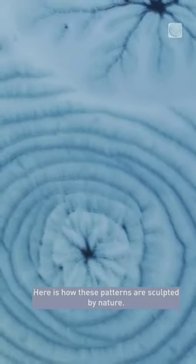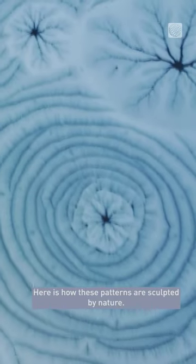Drone footage captured these unreal ice formations in Quebec. While they look like an artist's installation, here is how these patterns are sculpted by nature.